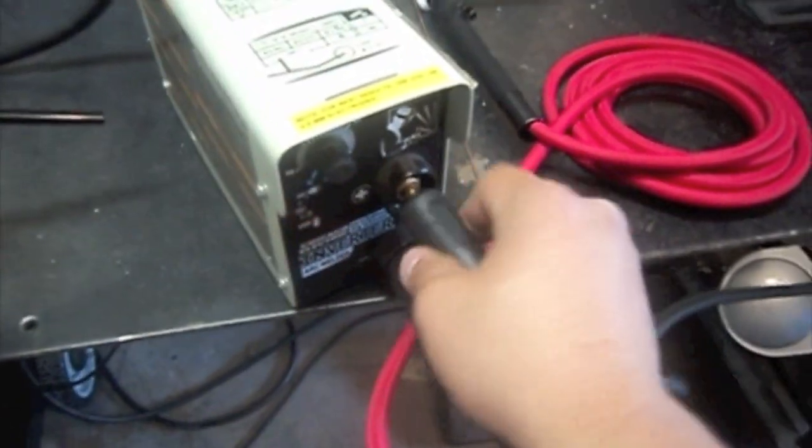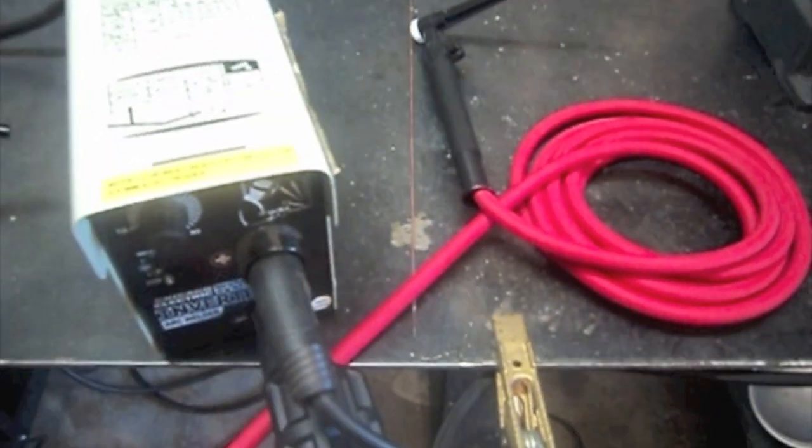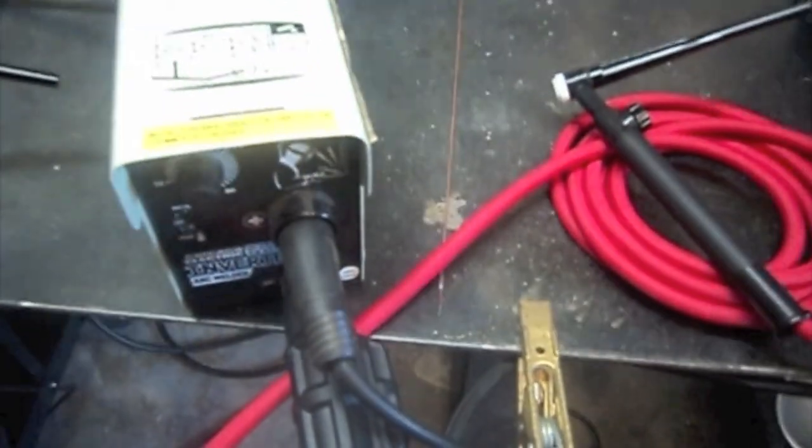Now let's take our ground cable, put it into the positive, ground the table. We've got it plugged into 110. This is also a gas valve on the torch because there is no gas solenoid inside the machine, since stick welding doesn't use gas.